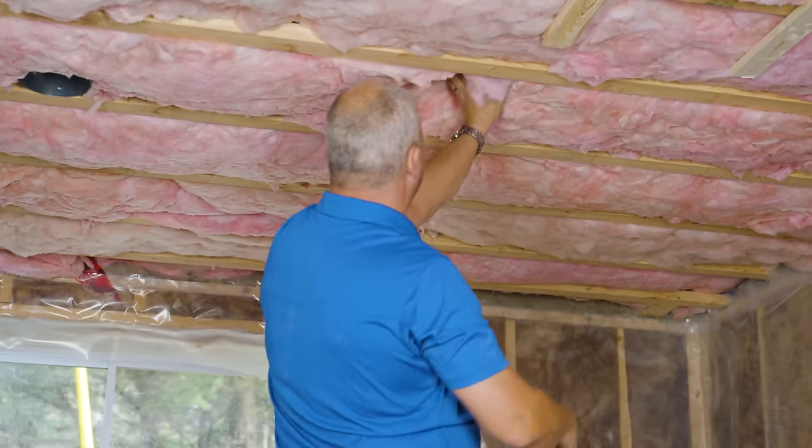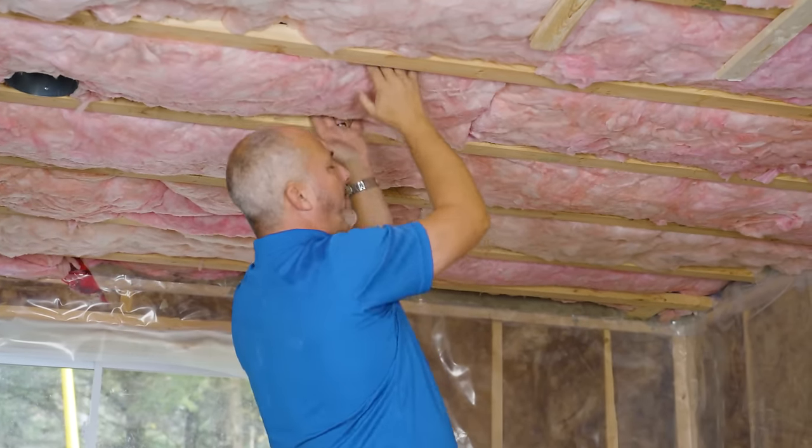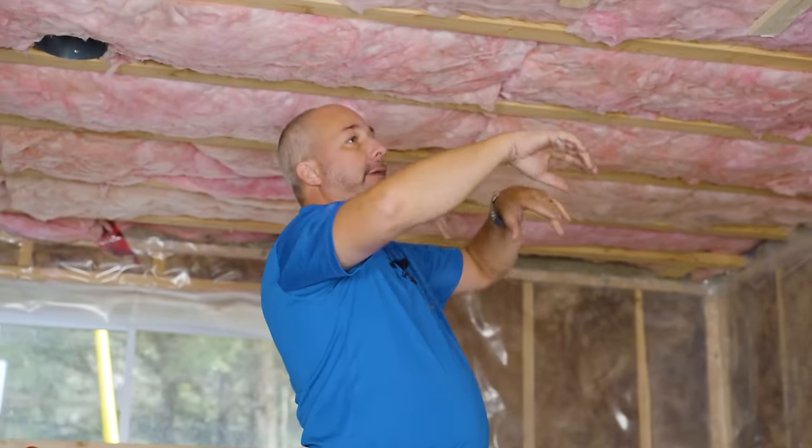This is next-gen fiberglass so it doesn't make your arms itchy. When you put in two layers you want to stagger your joints, because soundproofing is all about managing the movement of air. If you can eliminate air movement and then add mass on top of that, you get a really effective sound barrier. We're going to finish strapping the ceiling and then install our Sonopan green board.